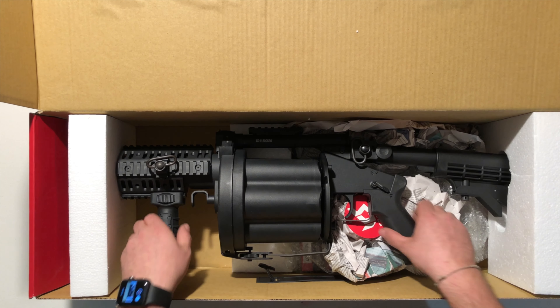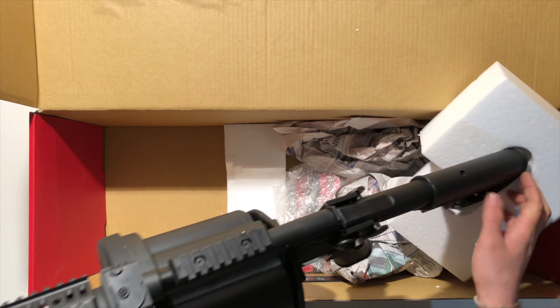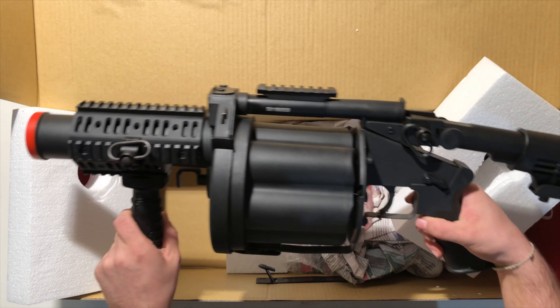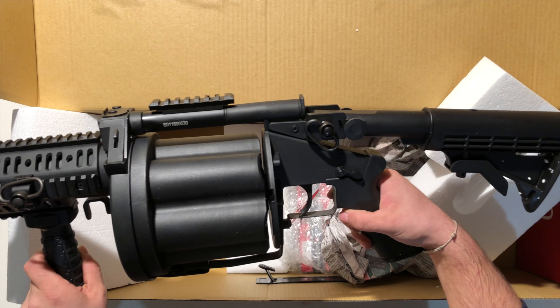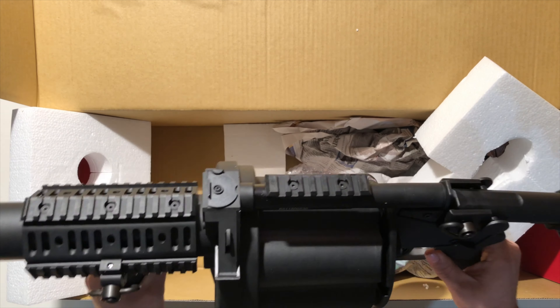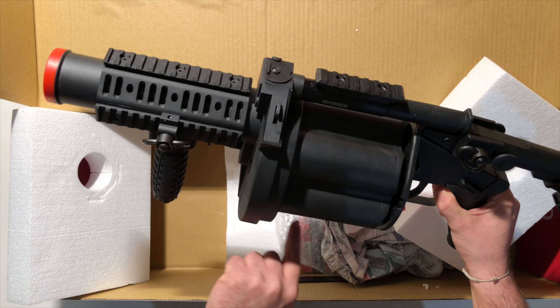Ma soprattutto ho preso un ICS 190 lanciagrenade, tamburo, 6 granate. Oggi non vi farò la recensione di questo fantastico lanciagrenade, però farò in modo che la prossima volta avrete anche questa. Oggi faremo solo l'unboxing. Mettiamo di lato, perché da quello che vedo GM ha messo all'interno della scatola altro.